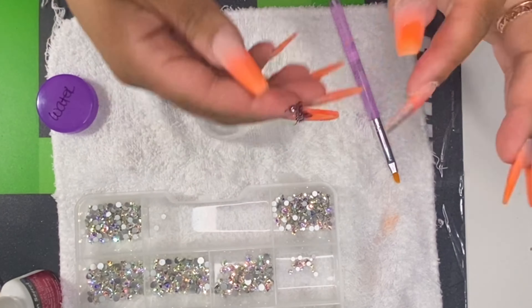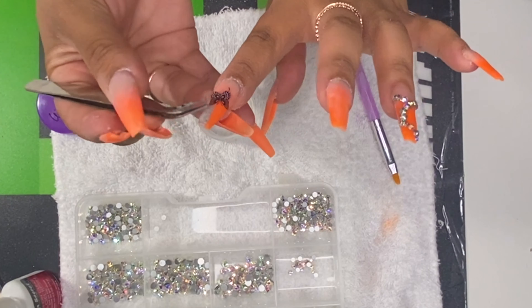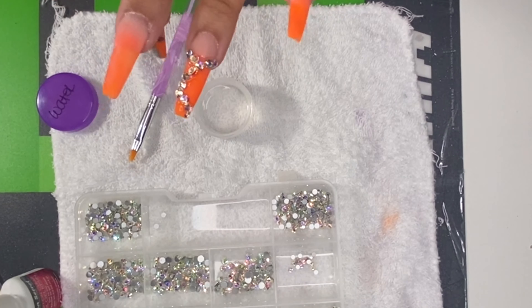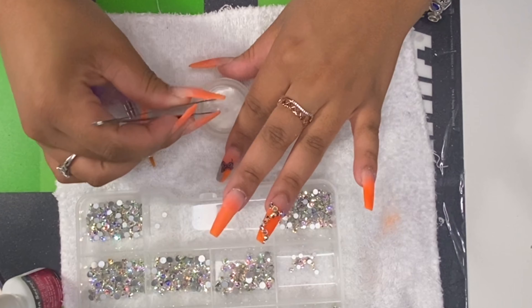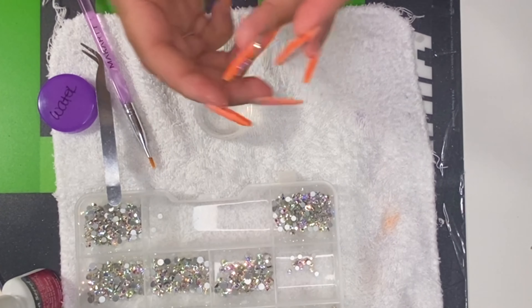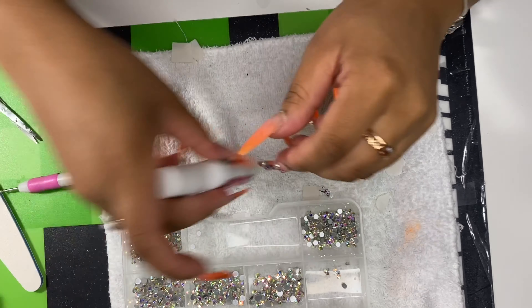I'm using these butterfly water tattoos from Amazon. All you have to do is dip them in water, peel them off, and place them on the nail wherever you want them to go. Hold it down with water, and when you add your top coat and cure it, that's what prevents it from messing up. You just need some water and tweezers to place it exactly where you want it, then add water to seal it. When doing this, you definitely want to apply a top coat over it.